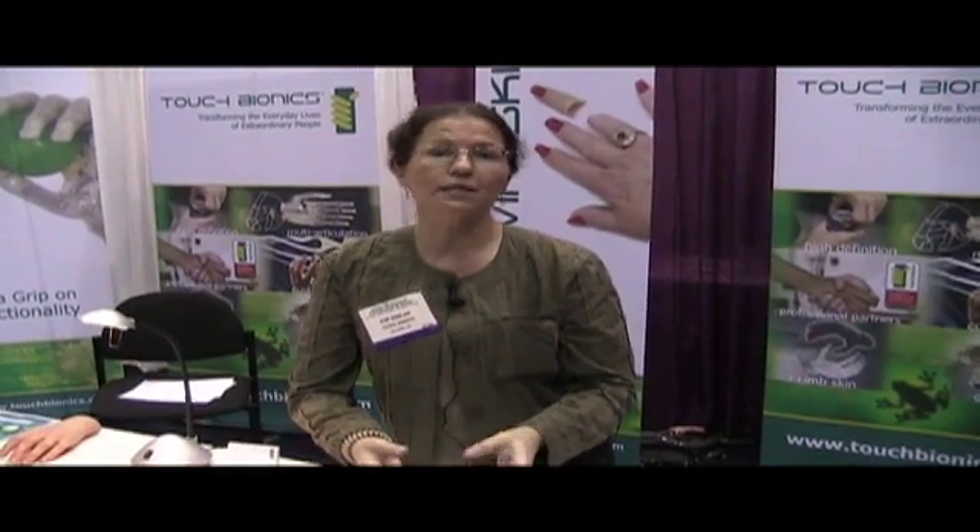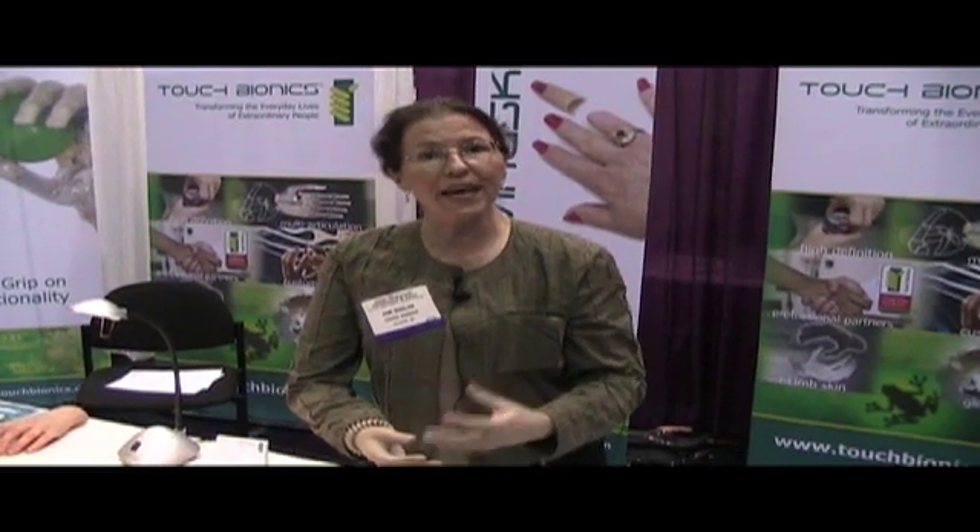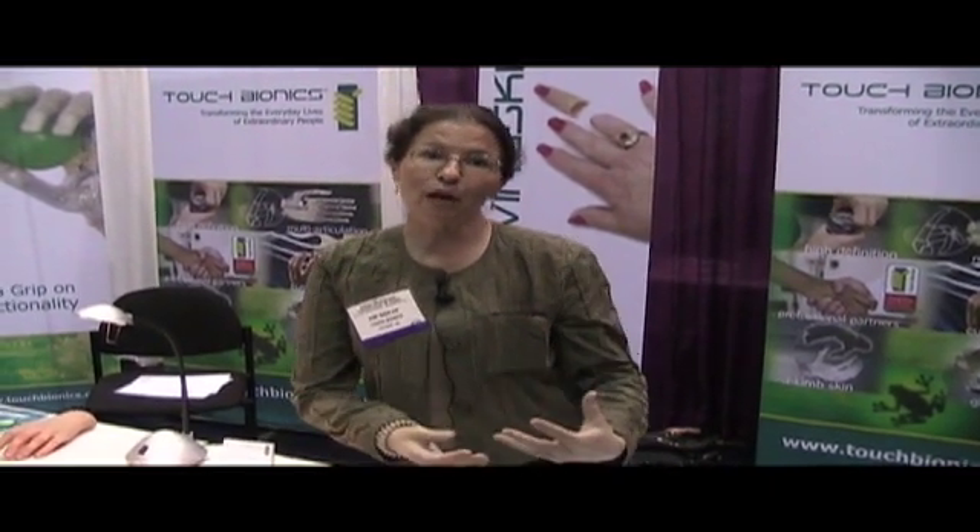These coverings can also go over electric prostheses, so if somebody would rather wear an electric hand, we can make a nice looking glove to go over that prosthesis. I'm going to let my coworker talk to you now because he's wearing an electric hand.